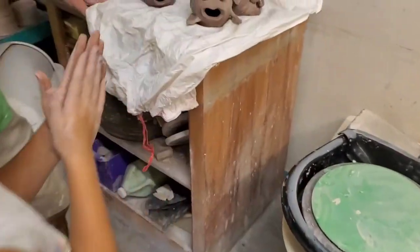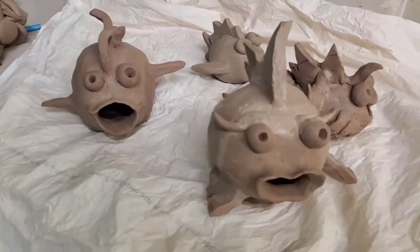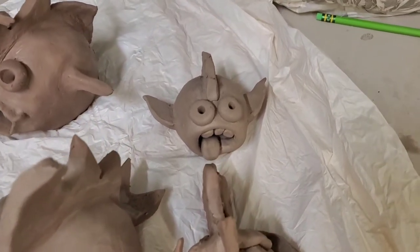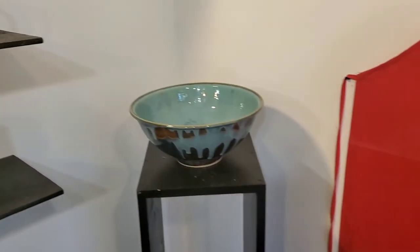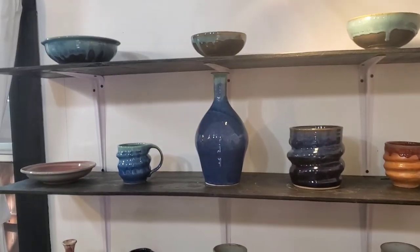Look, I'm done! Look, Dad, I'm done. Wow, look at this. Don't touch anything, Summer. This is so cool.